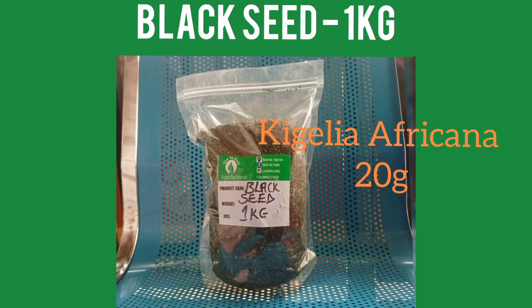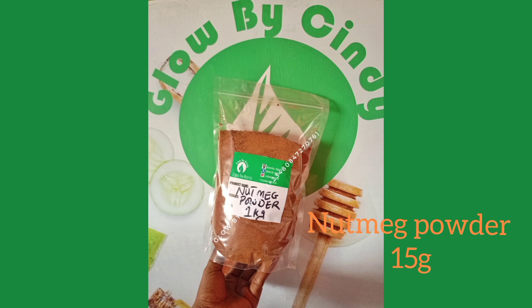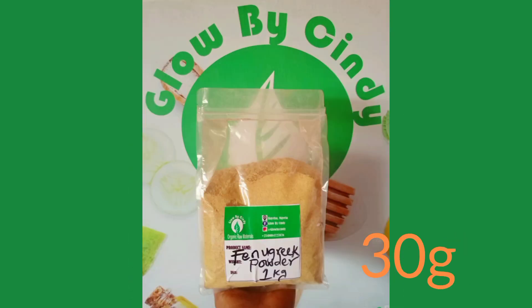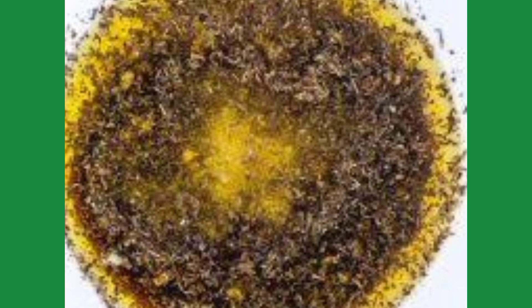Also add black seed 20 grams, kegelia africana 20 grams, nutmeg powder 15 grams, lemon peel powder 15 grams, and ginseng powder 30 grams. Once all the powders are poured into the basin with the olive oil, use an immersion blender or stick blender to blend the powders with the olive oil.